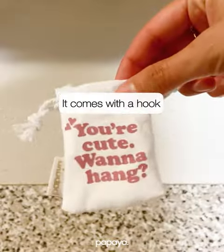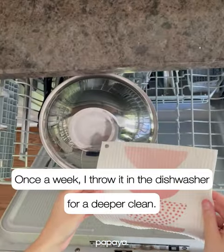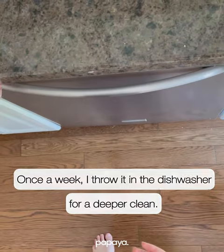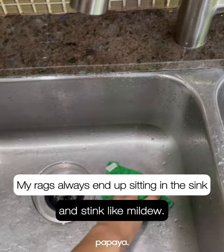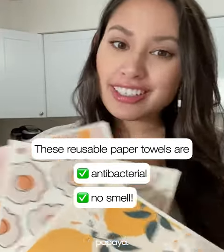You can use these cute little hooks that it comes with to hang them dry. Then once a week I throw these on the top rack of my dishwasher for a deeper clean. My rags always end up sitting in the sink and start to smell like mildew, but these reusable paper towels are antibacterial and they don't stink.